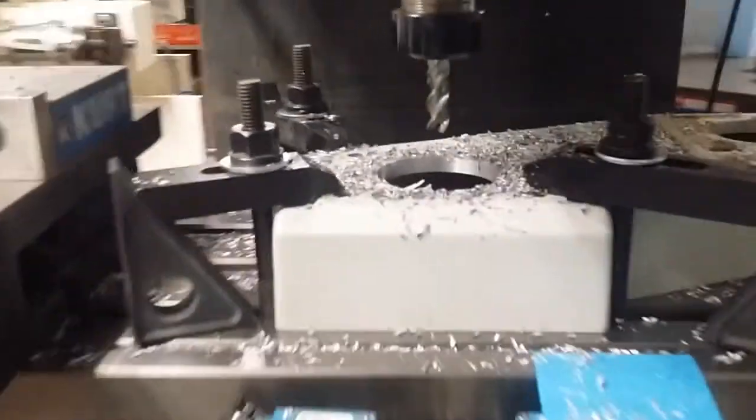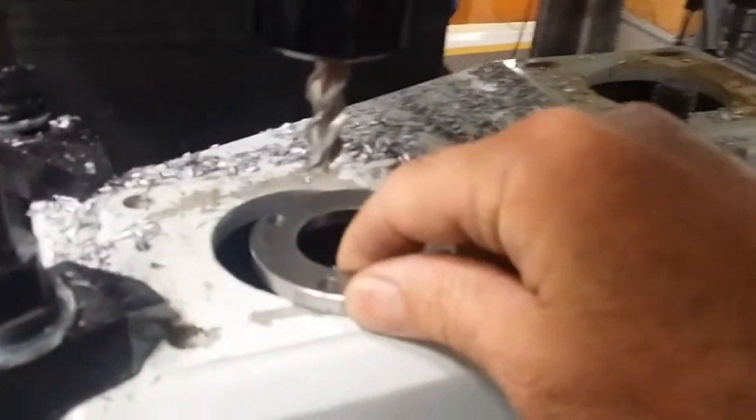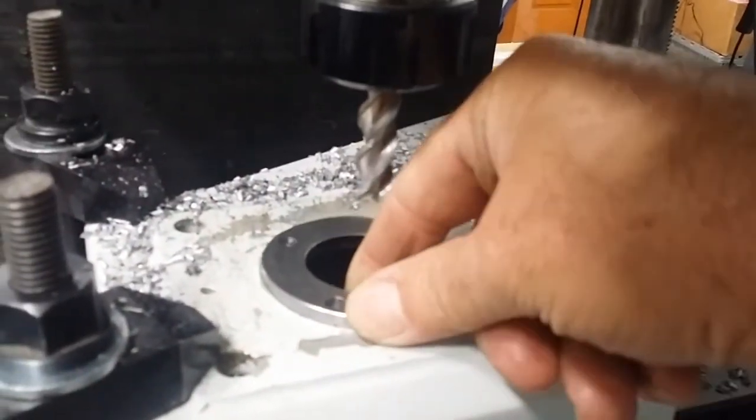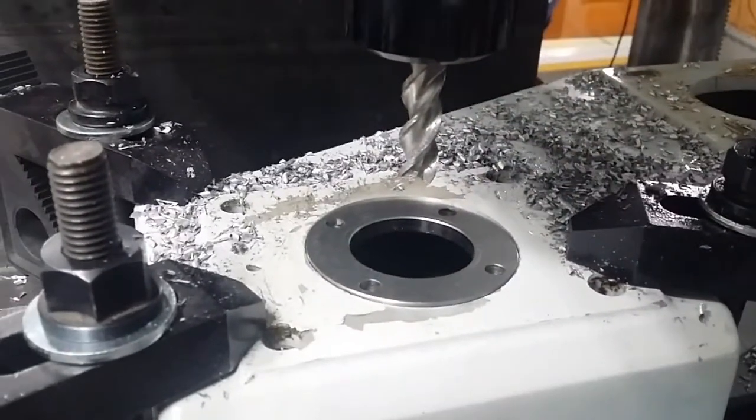Let's get the flange and see how it fits — it should just drop right through. Okay, let's see how we did. Looks good.